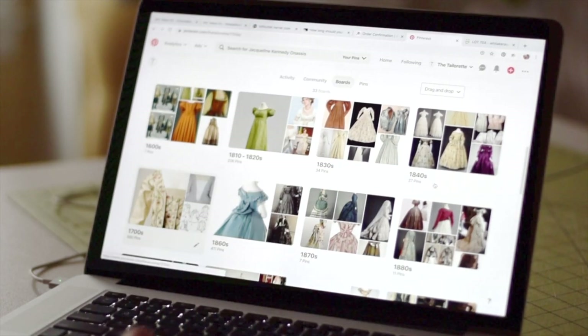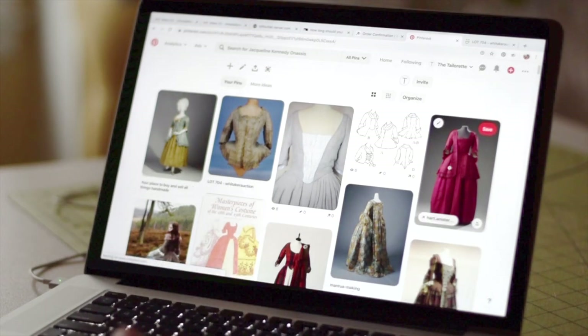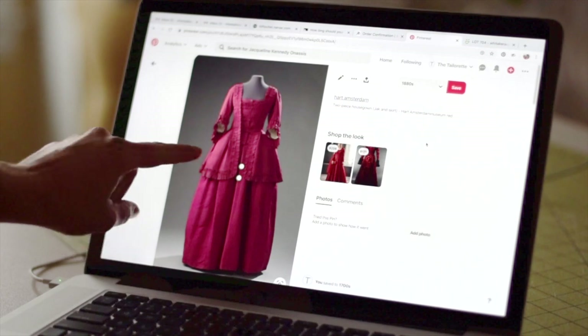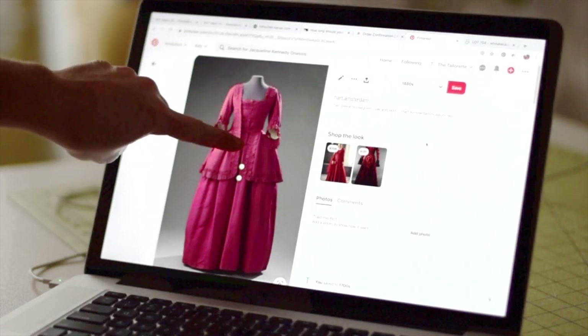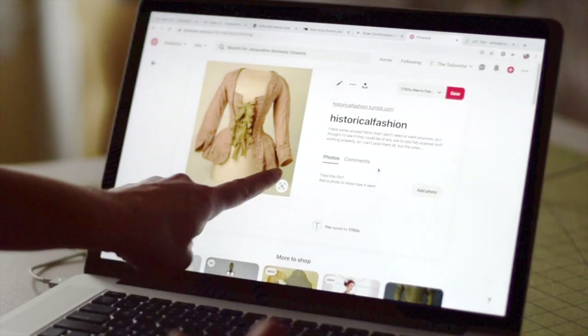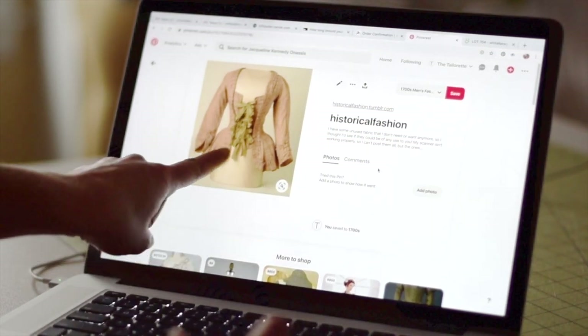I'm going to click on my 1700s board. I love that color, however I'm not going with coral red. I don't like how long this is, but I do like the stomacher in the center. This one is actually perfect — I love how there's a stomacher, I love the length and how it's open like that with the trim around it.